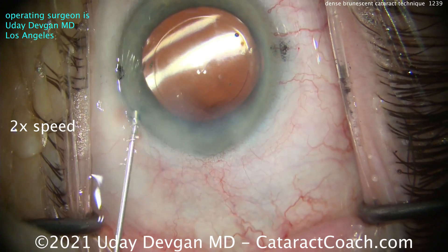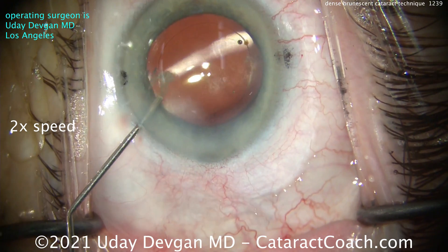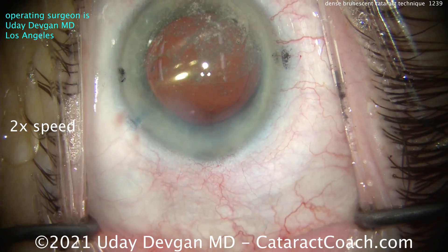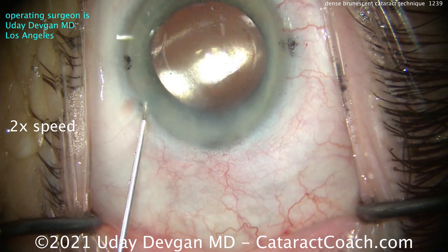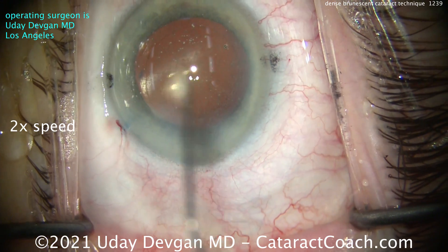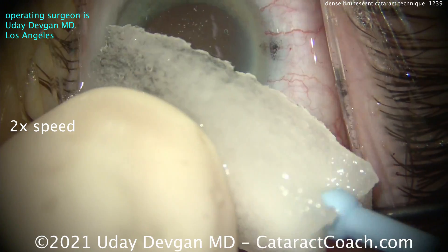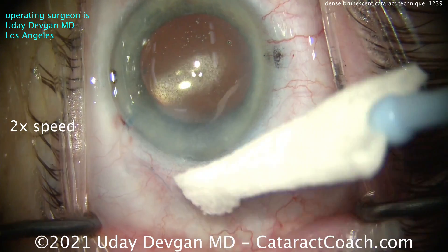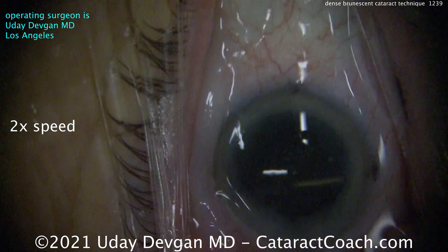Get that toric lens nicely seated — the marks on the cornea are at the left and right sides, three and nine o'clock; that's with-the-rule astigmatism. There's some Triamcinolone going inside the anterior chamber to help quiet down any inflammation, plus a little Moxifloxacin on the eye at the end of the case. Checking the pressure and getting a normal pressure — seal up the incisions and that was a fun case. Showed it to you at twice normal speed; took about 11 minutes. You can do it too.